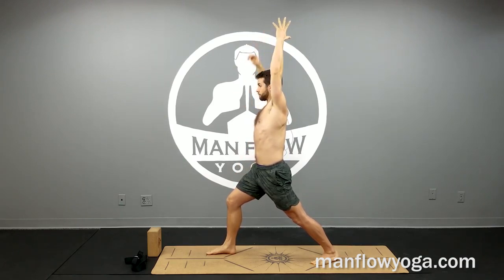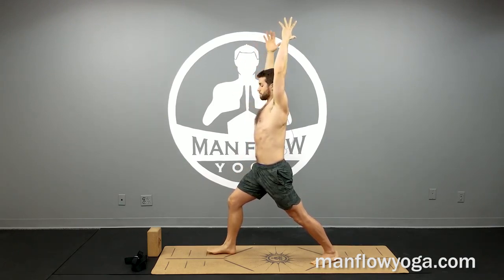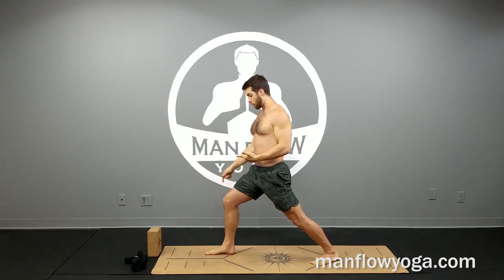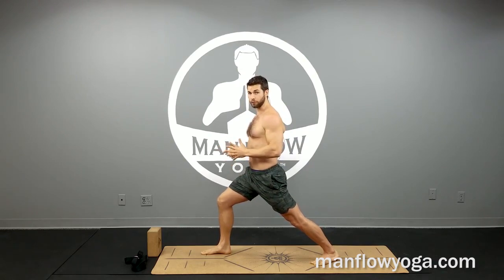As you hold the posture, you're going to inhale to get taller and exhale to sink deeper into this posture. As you sink deeper into it, you may need to continually adjust your right foot — if your knee passes your ankle, make sure to crawl that right foot further forward.